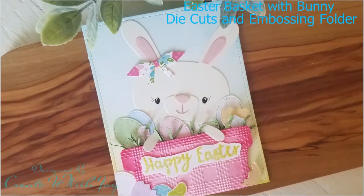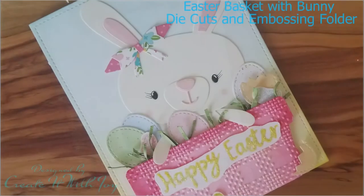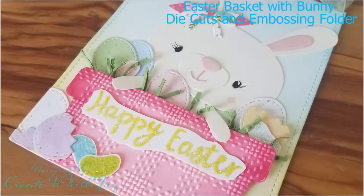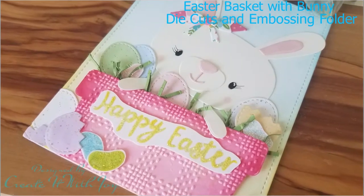Hey guys, this is Joy with Create It With Joy. Welcome back to my YouTube channel. Thank you for watching. Today's card I have used die cuts for this really cute Easter Bunny sitting in a basket full of candy and Easter eggs, and I love how it came together.